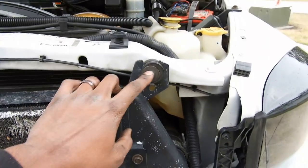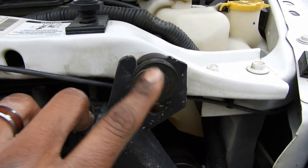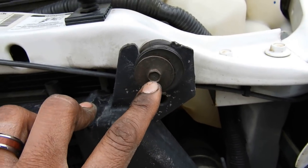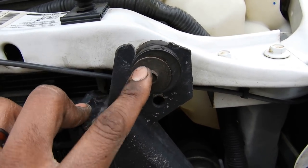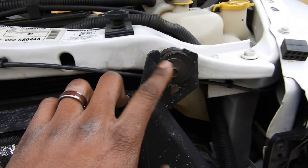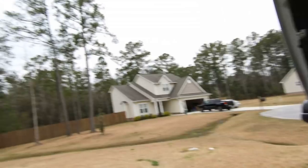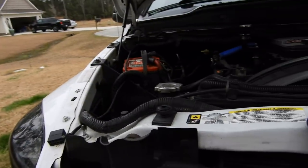For the intercooler — if you've got a 5.9 Cummins, the only difference is instead of this being a 10 mil, you're going to have a T20 Torx. Alright, I'm going to pop this off real quick and then go ahead and get this stuff out of the way. It is drizzling out here — the weather is horrible — so I'm going to be working a little quick.